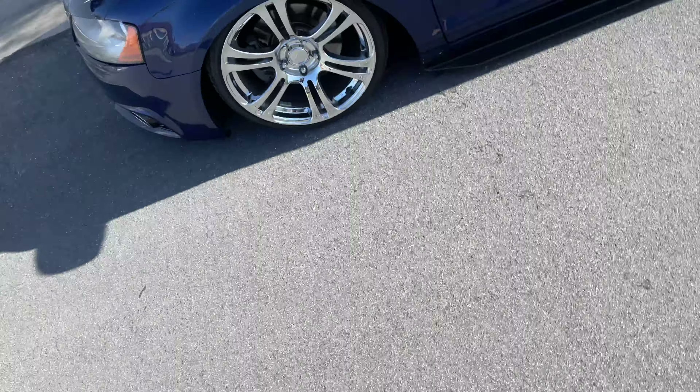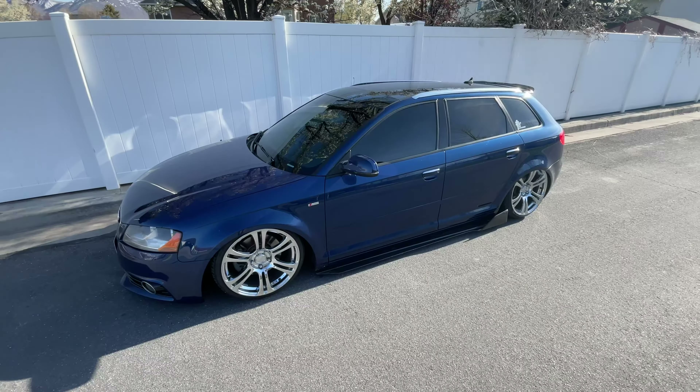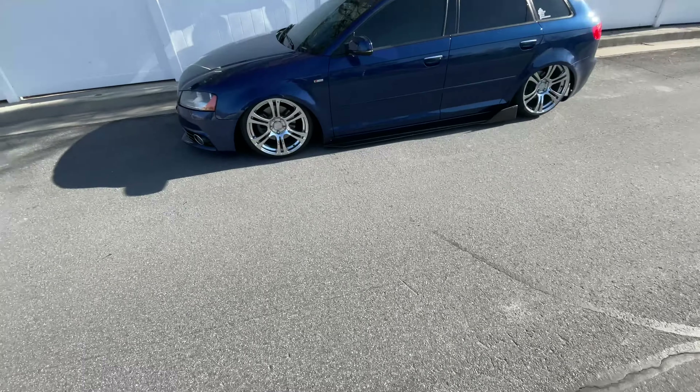Good morning everybody, it's a beautiful day to be alive and an even better day to keep continuing the rebuild on Gronda. I actually just washed the Audi, so we're just gonna take in how pretty she looks right now.